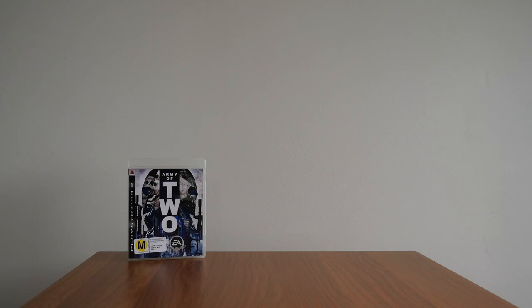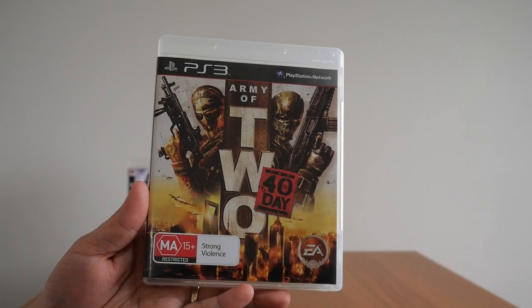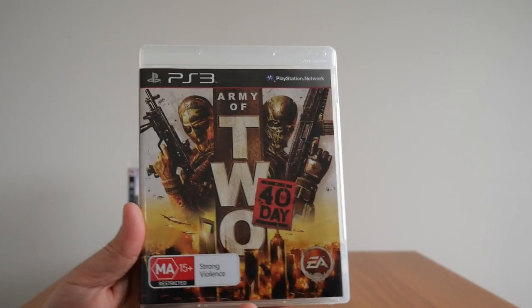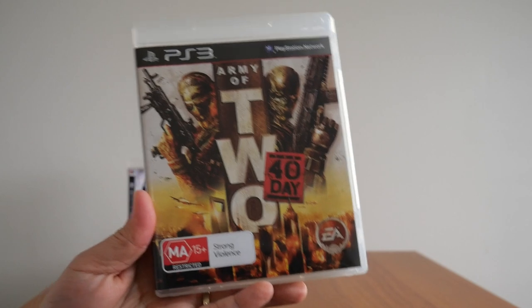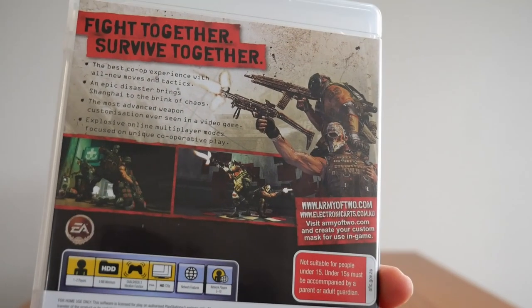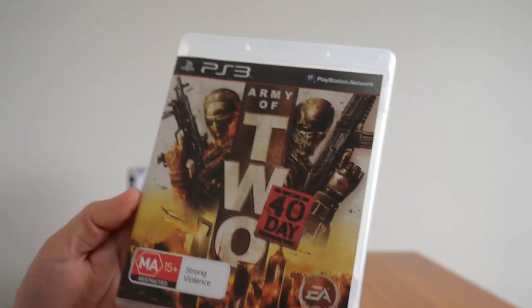On to the second game in the series — Army of Two: The 40th Day, again for the PS3. This is still a great couch co-op game if you haven't tried it. There's the back, as you can see, and there's the front.